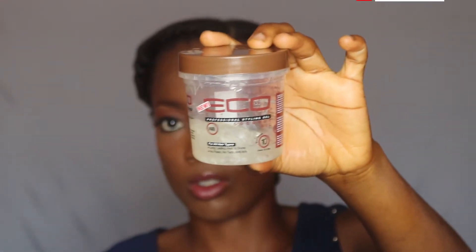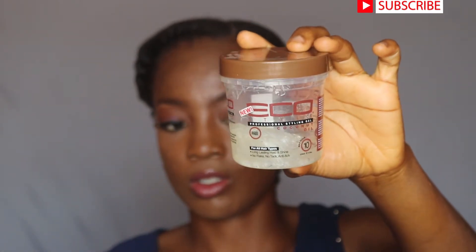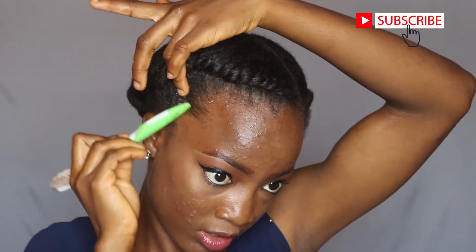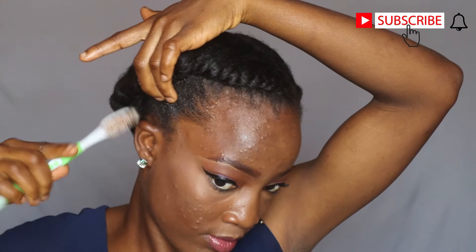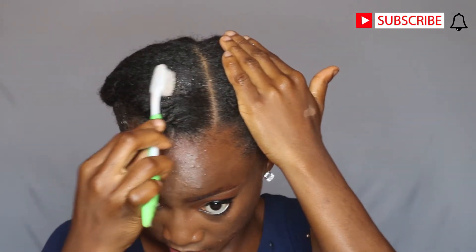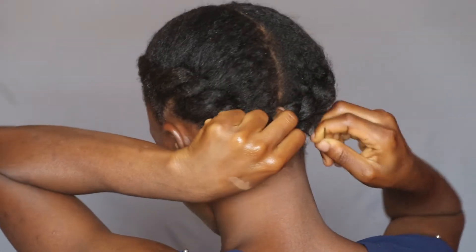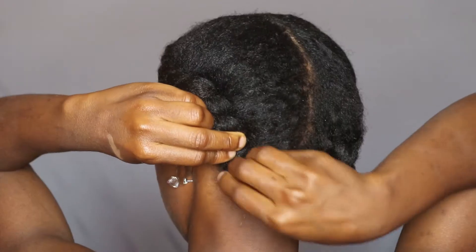I did exactly the same thing for the second part. Then I'm just taking my hairbrush, brushing my edges, making sure that my edges are neat. I'm using my Eco Styler as usual to make sure that my edges are laid and they are looking really really good. Because it's a simple hairstyle doesn't mean it doesn't have to look good. So I'm just using more of the gel on that part to make sure that everything is laid, then taking the ends and pinning it down with my bobby pin.